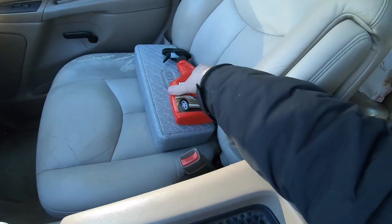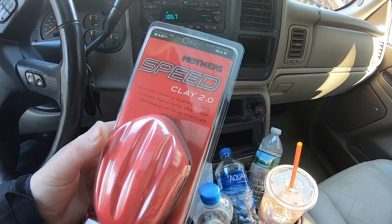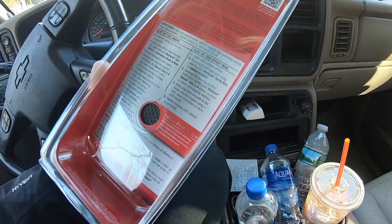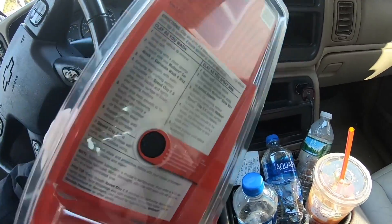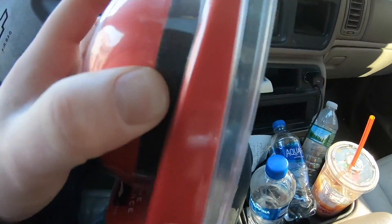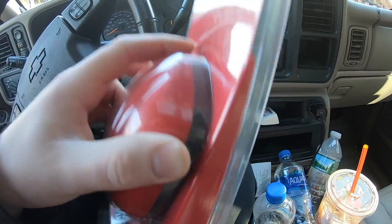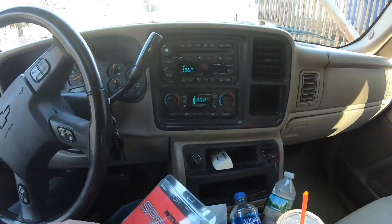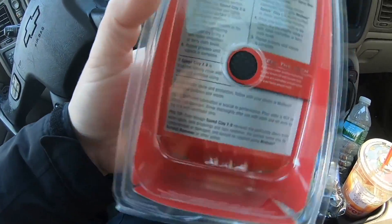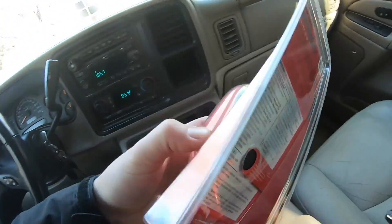I'm going to be using this with just regular Mother's instant detailer. It says reusable up to 20 vehicles, which is way more than a clay bar — usually you use one clay bar, throw it away, and you have to get another one. My only concern is that the top piece is kind of hard. It has a foam layer and then the rubber's under it. With a bar of clay you could roll it into a ball or stretch it out to get into tight spots. I don't know how this is going to get into tight areas like underneath the roof rack and stuff like that.